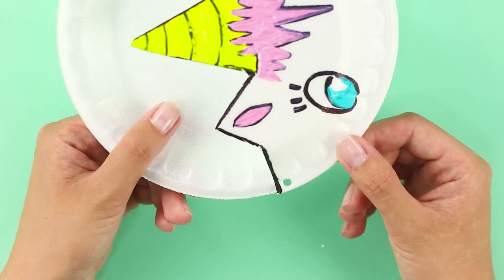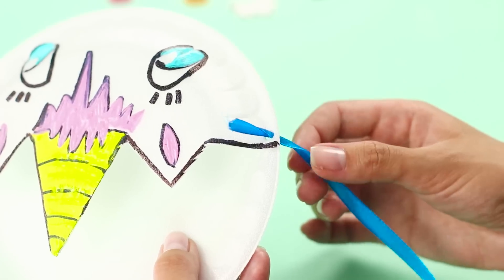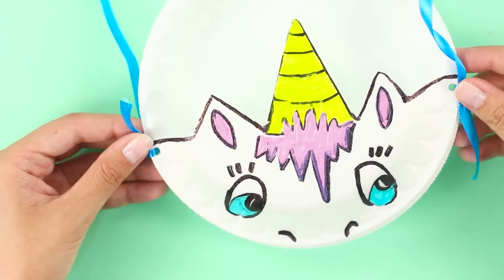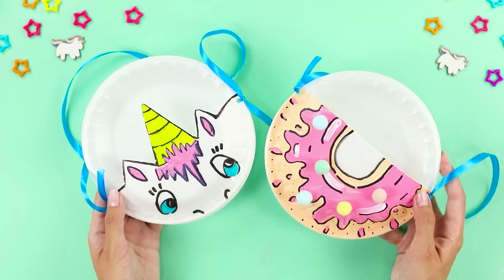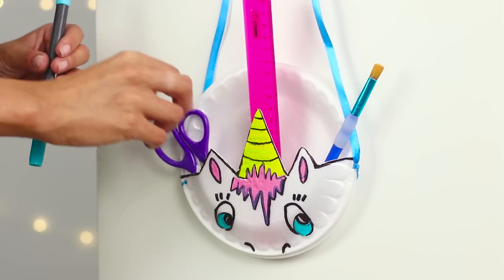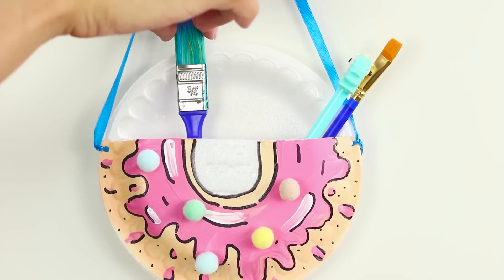Make a couple of holes on the sides using a hole punch. Pass a ribbon through the holes and attach it. This mini pocket is so useful that you'll probably want to make more than one. They can hold so much! Who would have thought that unicorns love being organized?